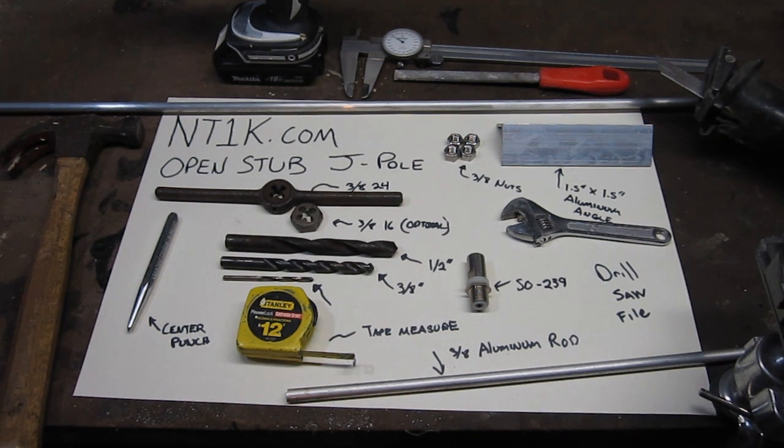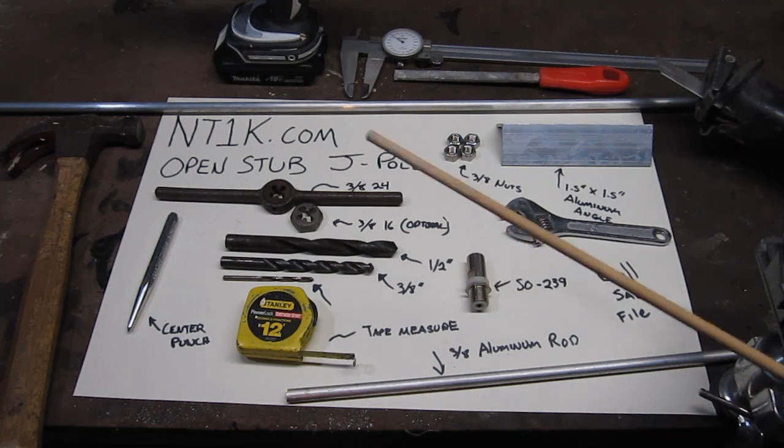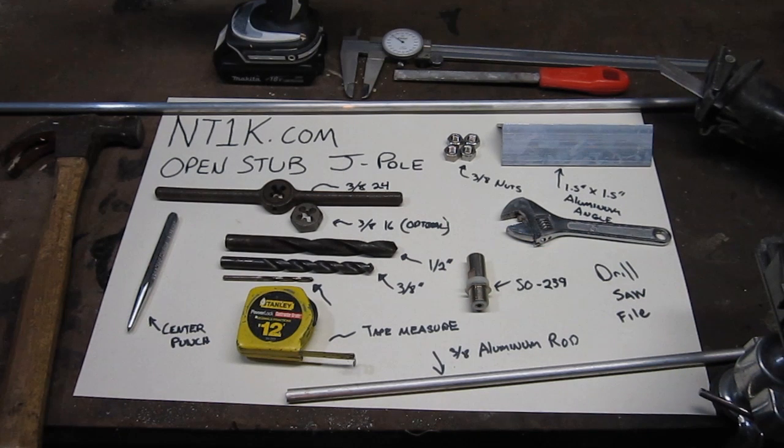Hello folks, my name is Jeffrey Bale, the call sign is NT1K, and today I'm going to show you how I built the aluminum open stub J-pole. We're going to be using just regular tools that you might have in your toolbox and it's quite simple to build.